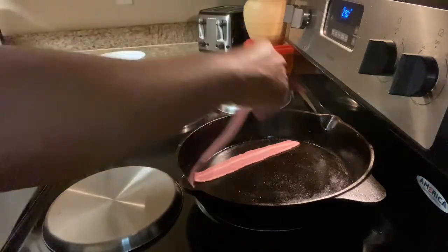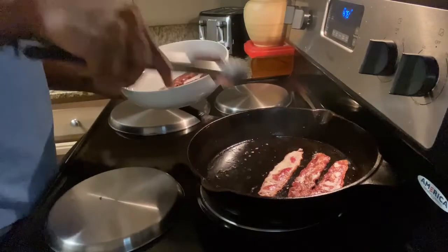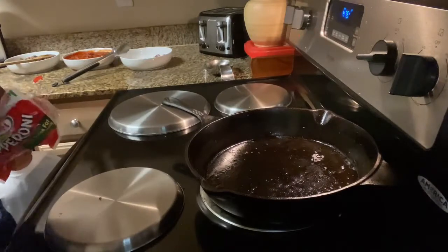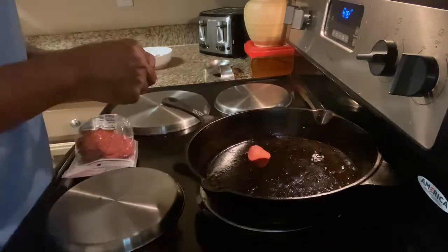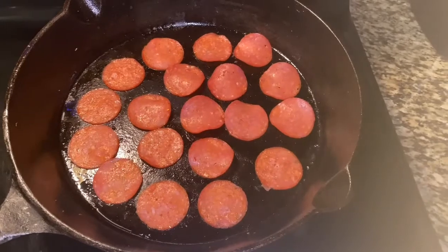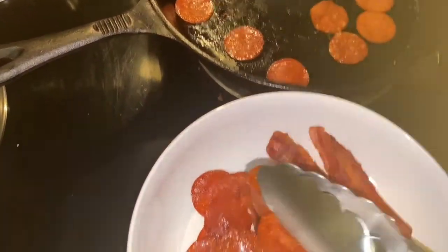Now I'm going to crisp up some turkey bacon. Then I'm going to crisp up some turkey pepperoni — I just like my pepperoni crispy, so I went ahead and put it in a pan and fried it up a little bit.